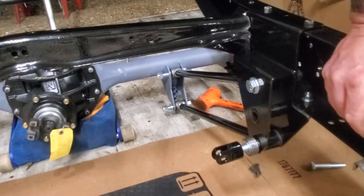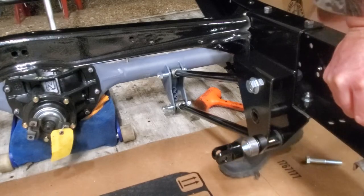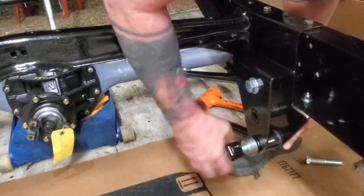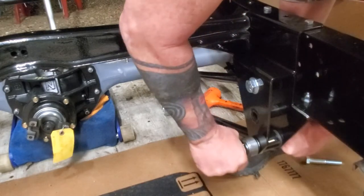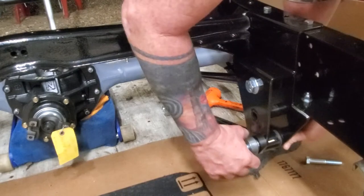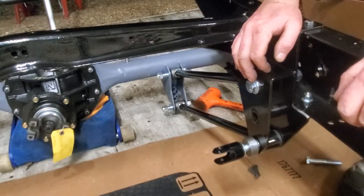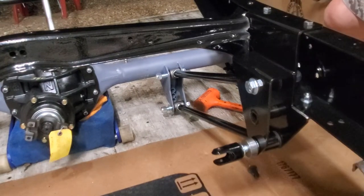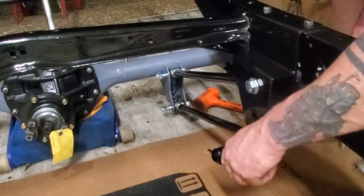I've got the track bars on on this side. Everything's squared and straight, and this is for the plebis. For the track bar — hold on, I've got to get a wrench. Kids, don't try this at home.